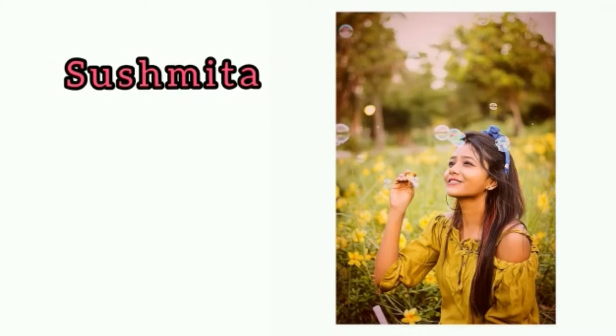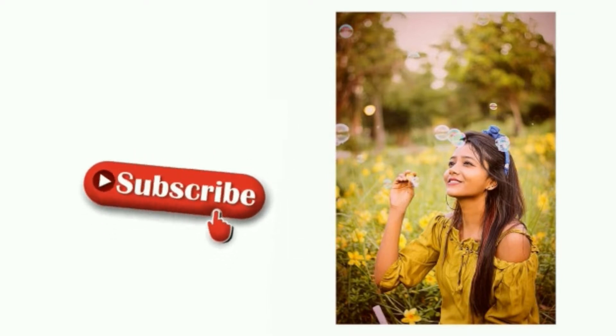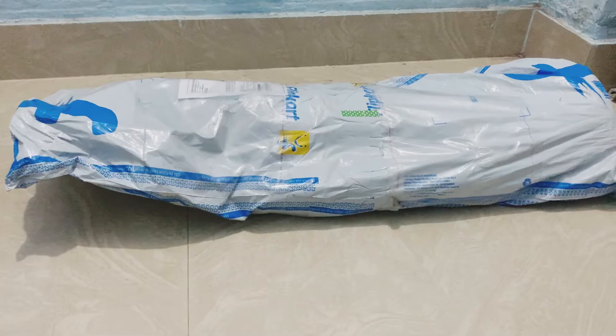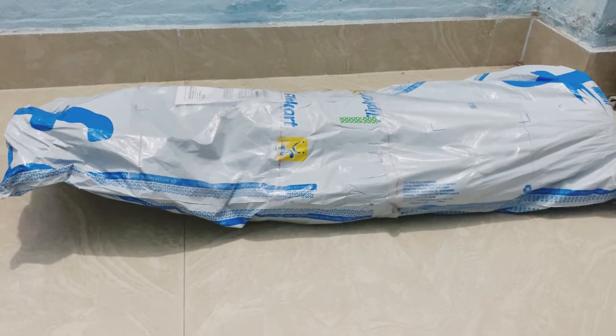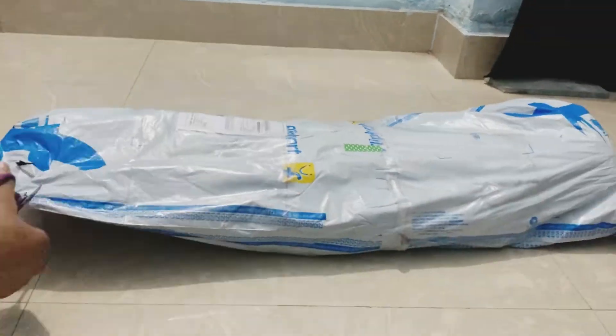Hey guys, welcome back to my channel, hope you guys are doing well. If you are new to my channel, please do not forget to subscribe and click on the bell icon to get notified. Today I am going to be unboxing a ring light which I ordered from Flipkart, so let's start.